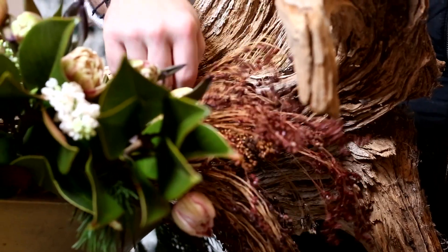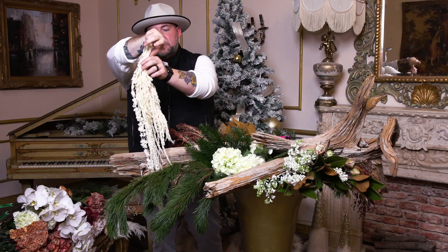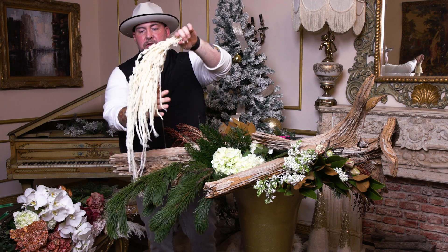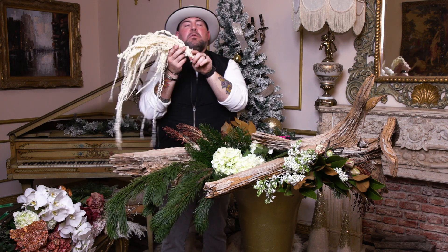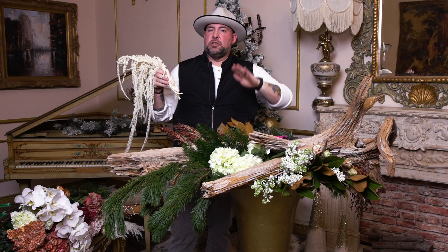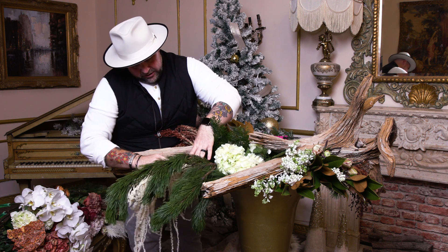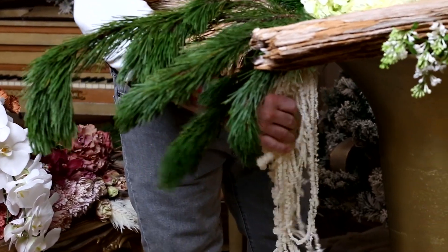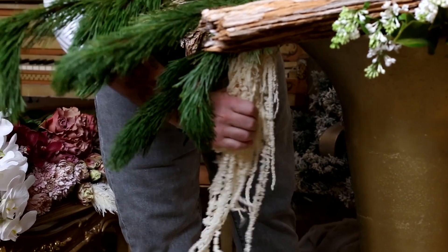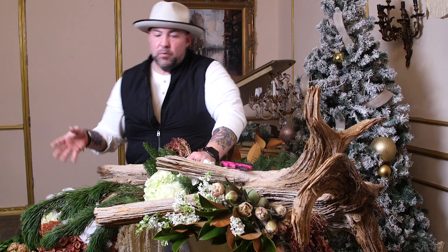The one I really can't wait to insert next is some hanging bleached amaranthus - it actually comes from the Dutch line. How stunning is this? A lot of artists break the frame, and right now my frame is my vessel - I want to break it and merge the two together. I'm going to insert the hanging amaranthus so it hangs right next to it, pulling your eye completely down and back up into the arrangement.